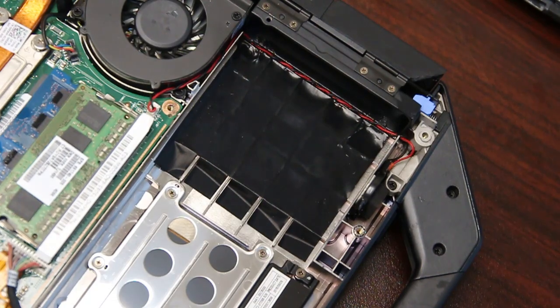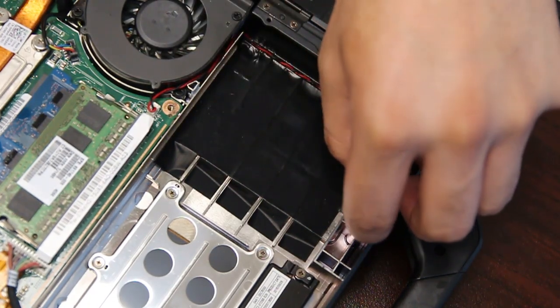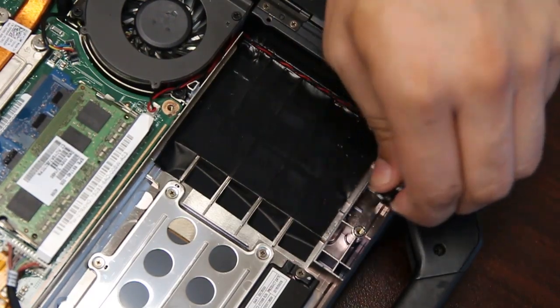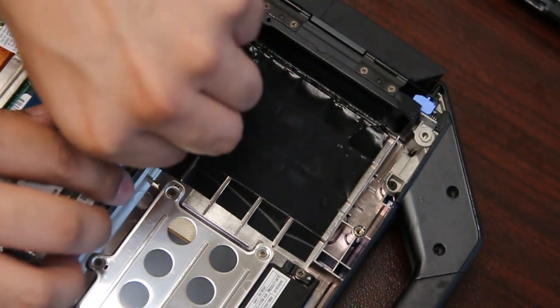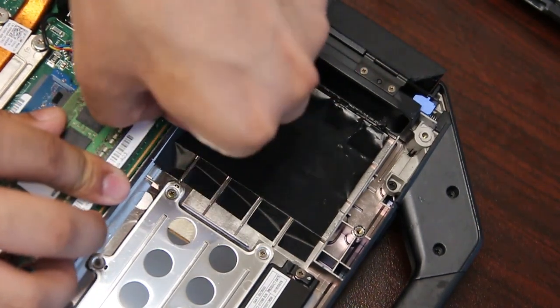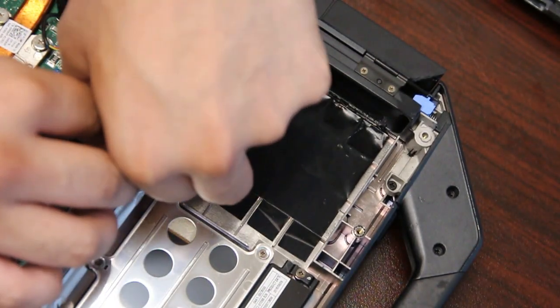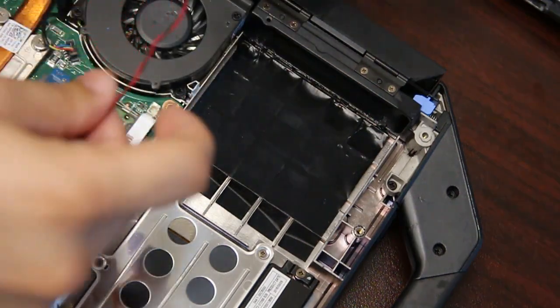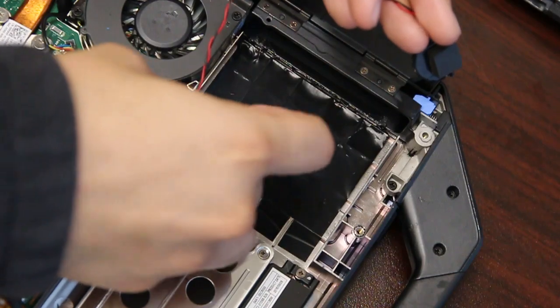And now you have access to the CMOS battery. It's just coiled around this tape and held down, clipped right here. Now you can remove and replace. You can make an incision to remove the wire or just replace the electrical tape afterwards.